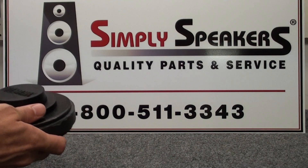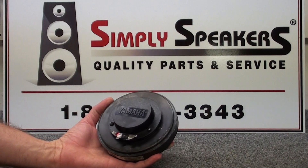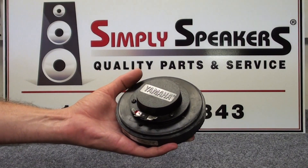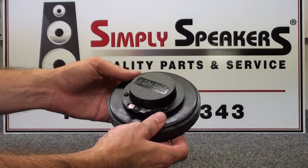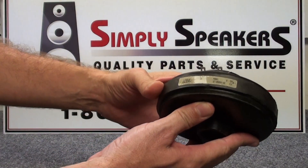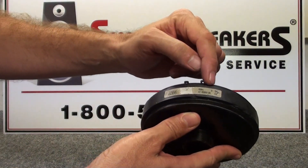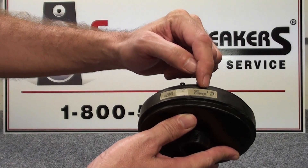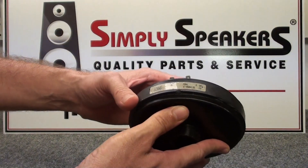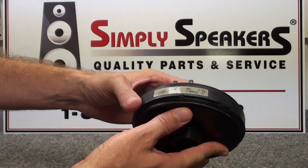Today we're going to replace a diaphragm — a very common model that you'll see out there. This one is labeled Yamaha, but it's actually made by Eminence, which builds this model for Yamaha. On the side of the driver, we have model number information, manufacturing code information, and the impedance of the required diaphragm replacement, which in this case is 8 ohms. They are also available in 16 ohms — our diaphragm replacements are D101 8 ohm or D101 16 ohm.